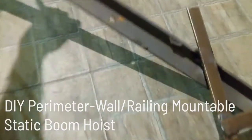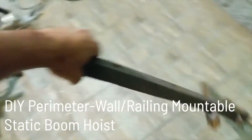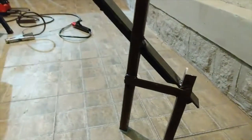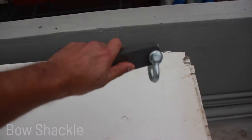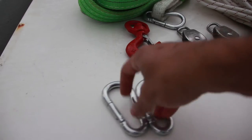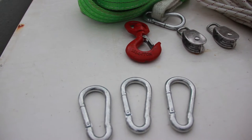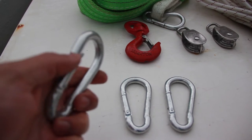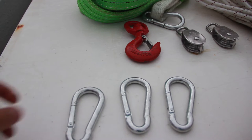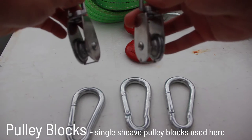To get started, this is the custom boom hoist that I built with several pieces of angle bar. This holds the rest of your lifting rig up and over the edge of a perimeter wall. Attached to the front of the boom is a bow shackle. Next, we'll need three carabiners, also referred to as snap hooks.